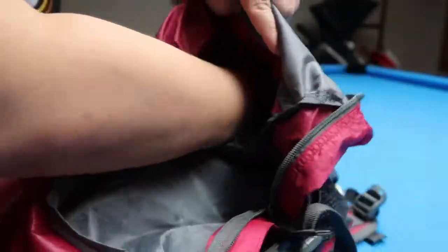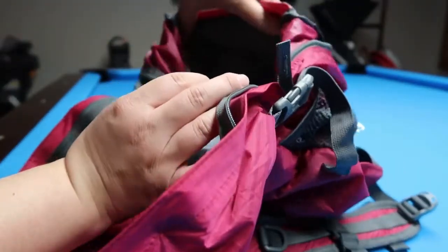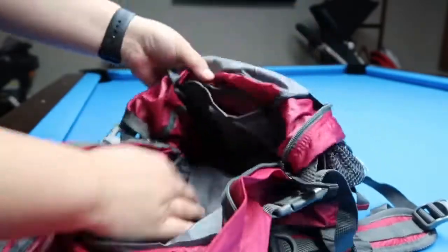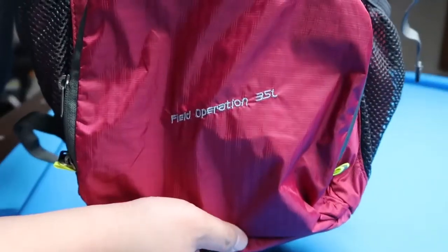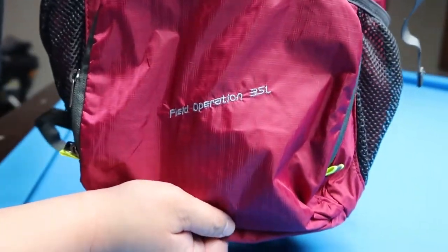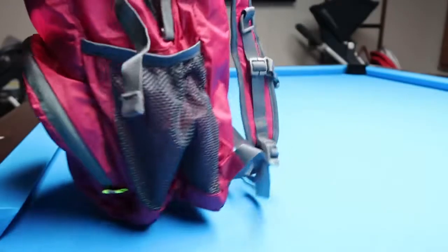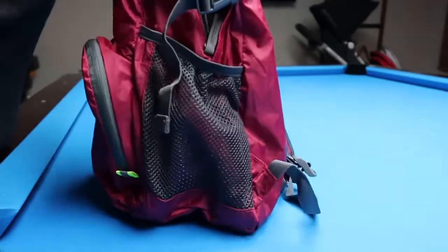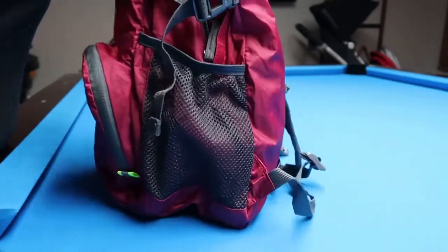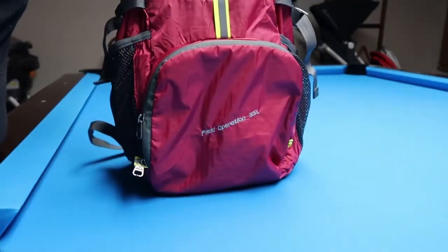Deeper in the bag there's another compartment — a smaller sleeve. I think it's about the size of a gallon Ziploc bag, though it's kind of hard to see because it's pretty deep in there. This is the 35-liter size, and I do feel like it could fit that much if you really packed it full. I put a couple of hoodies in earlier and some water bottles, and you can see how deep and wide it is.